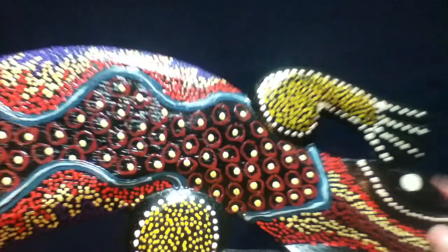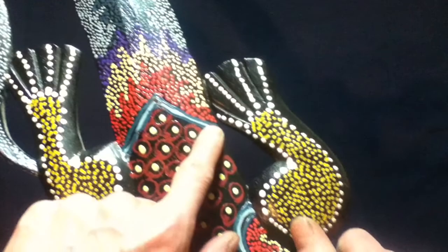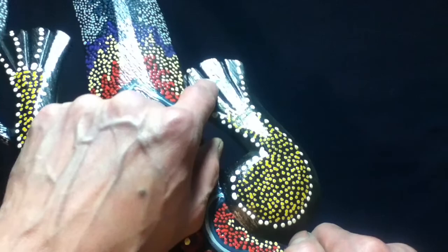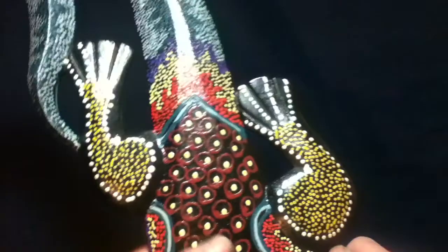Same with this forelimb, same with this forelimb. And if we skip right to the rear limbs, you can see likewise the same thing — golden dots, white outlines, webbing represented by these grooves and white dots on the toes themselves.